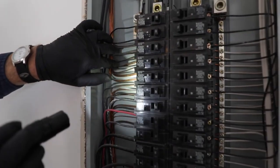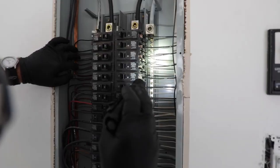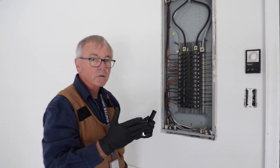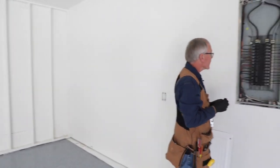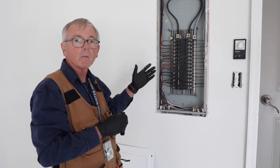Moving on down here, we do have some double tapping on the ground bar. Over on the neutral side there are none. Now, double tapping was allowed in certain years, so you can note this. Some manufacturers allow it because the lugs are designed for double tapping.